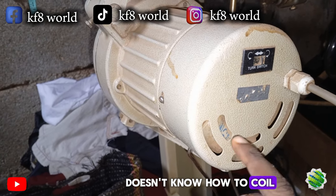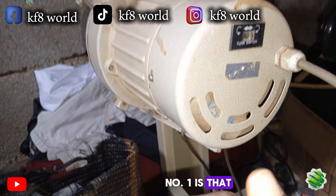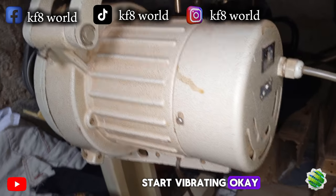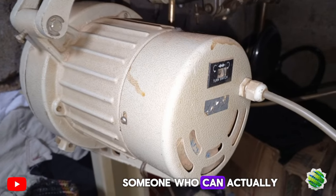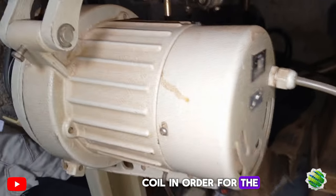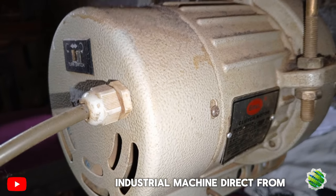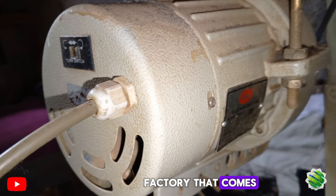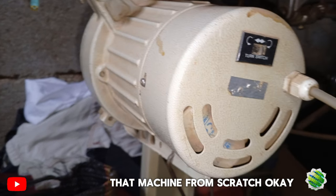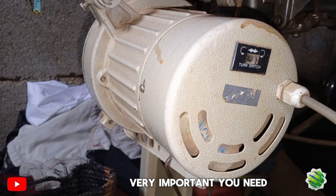To prove themselves that they actually worked on the machine, they might end up tampering with your coil. If someone who doesn't know how to coil an industrial machine very well ends up coiling it for you, there are two things that can happen: number one, the machine starts making too much noise, or number two, it starts vibrating. You need to get someone who can actually coil the machine with the right number of coils. In fact, I've bought an industrial machine directly from the factory where the engine was vibrating, which means they made a mistake when coiling that machine from scratch.